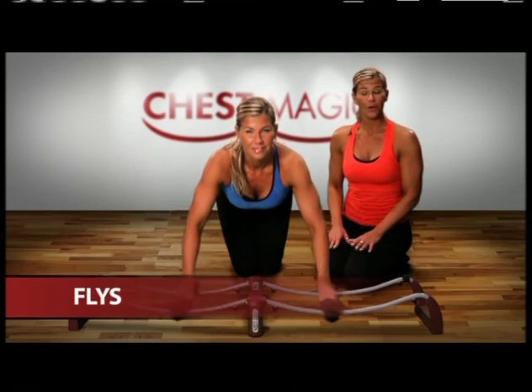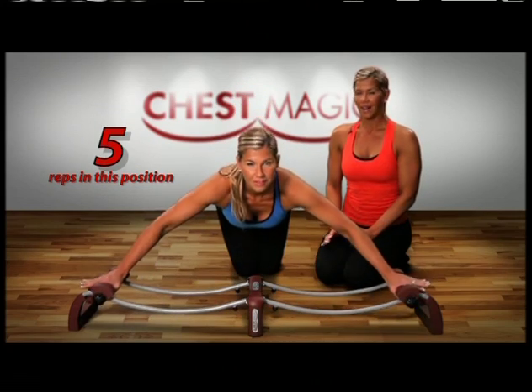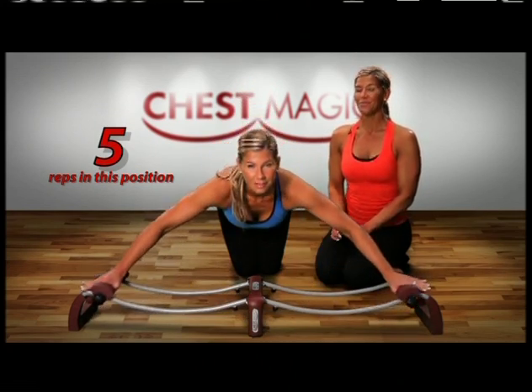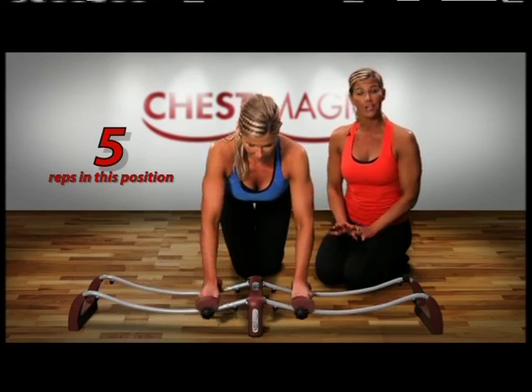My grip is firm but not too tight. My arms are straight but not hyperextended. I'm moving fluidly in and out and my spine is in a neutral position.